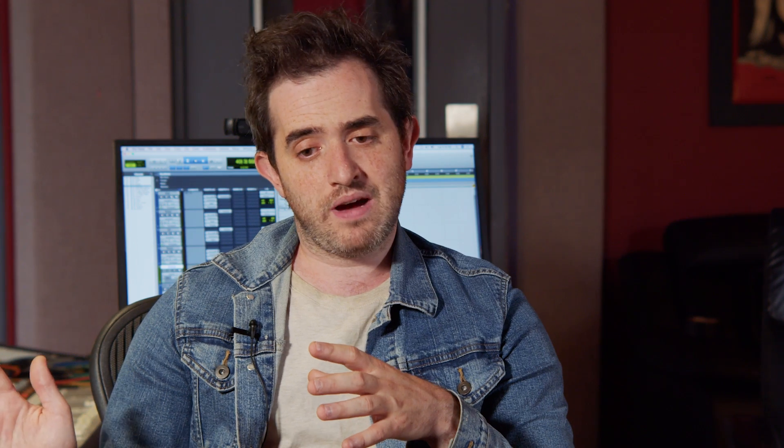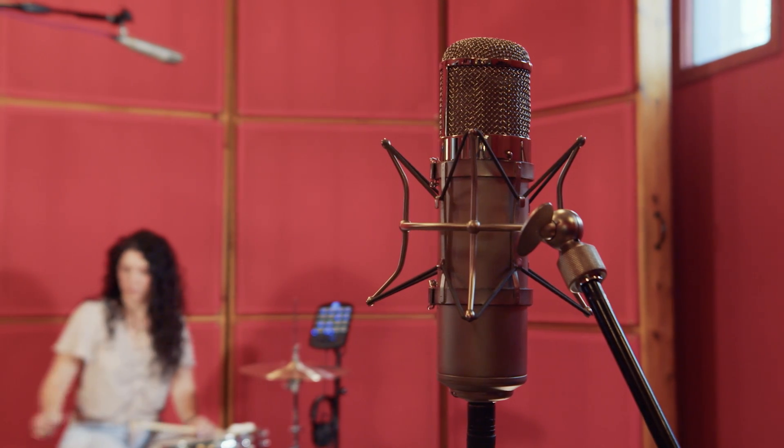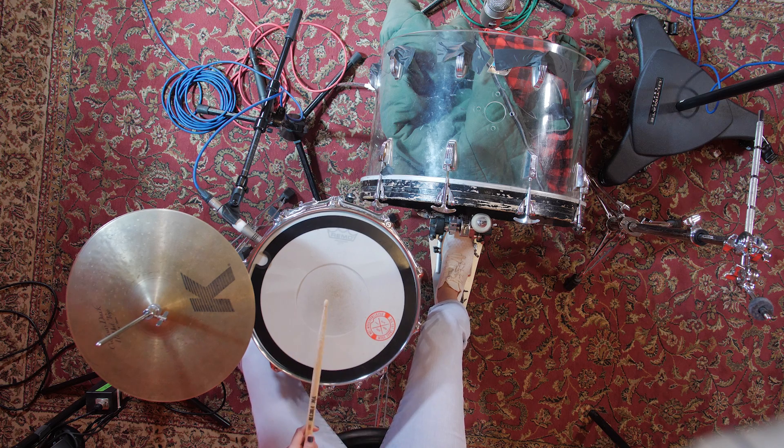We added a room mic because it sounds like there's a lot of room in the sound of these drums, so we used a Neumann U47 as our room mic. Let's listen to the mics and start building the full-speed version — this is the speed that we recorded at. Here is our kick drum sound.